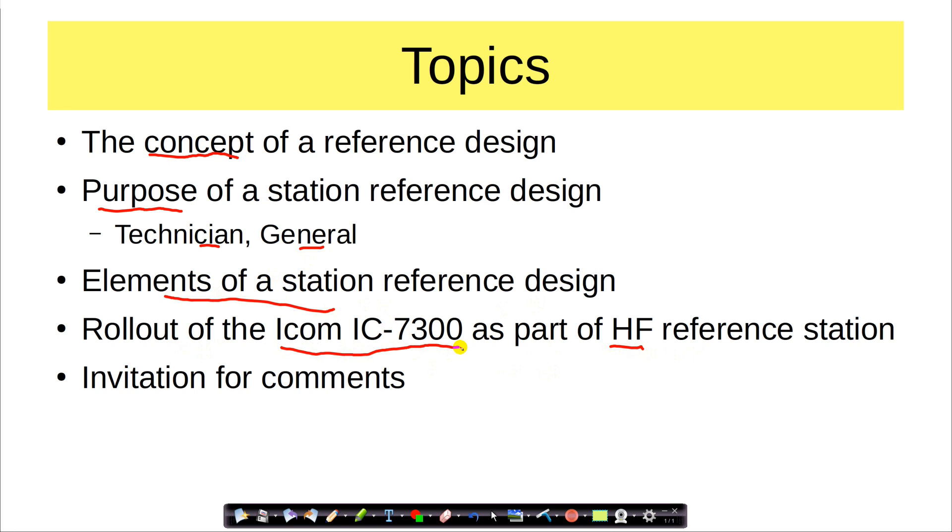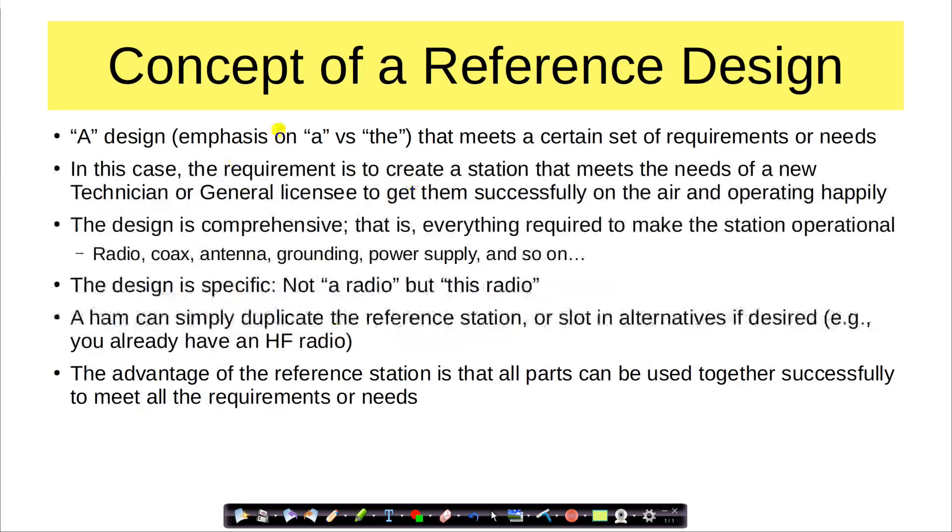I actually bought one of these just for this project — the reference design — because I did not feel that my Yaesu FTDX 3000 is a beginner's radio. But the ICOM 7300 is something you can start with and grow with. And then of course I'm going to end with an invitation for comments. Let's talk about the concept of a reference design. From the words 'reference design,' you get the idea that this is something you can look at and maybe adapt to what you want. A reference design is a design — emphasis on 'a' versus 'the' design — but a design that meets a certain set of requirements or needs. In this case, the requirement is to create a station that meets the need of a new tech or new general licensee to get you successfully on the air and operating happily.